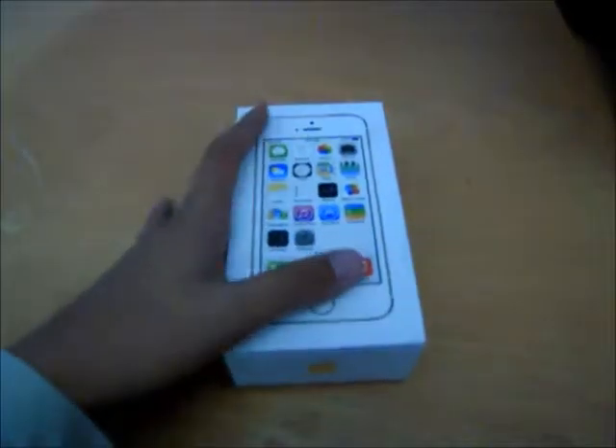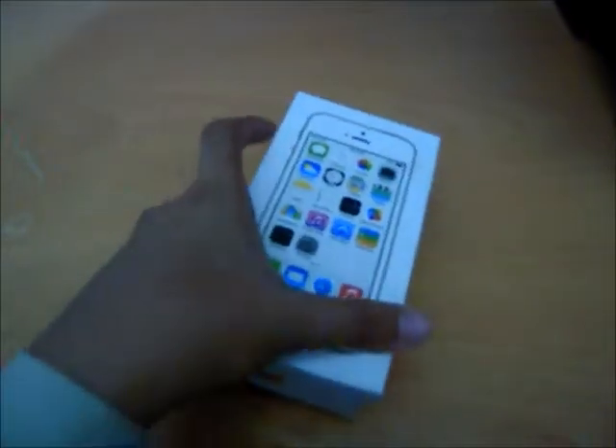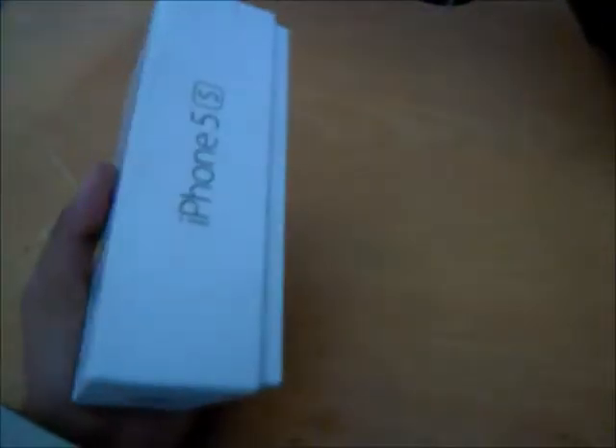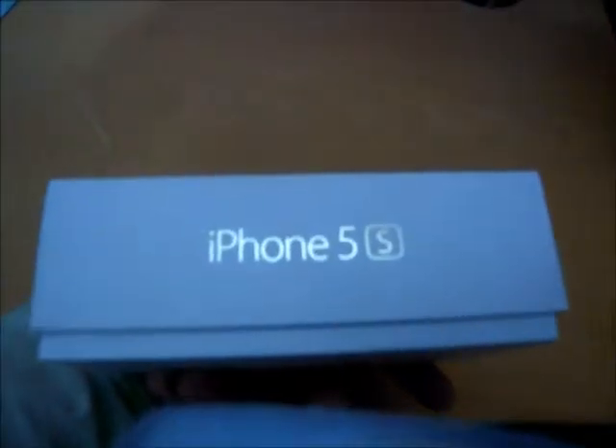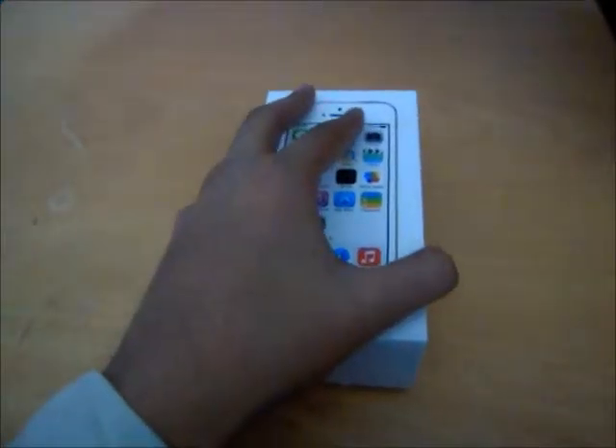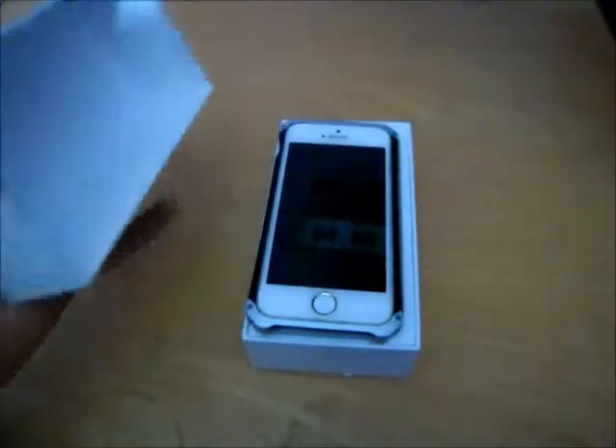Hi guys, and today I will be doing a review of the iPhone 5S. I have got this one with the full variant as you can see, and I have been looking at this phone for a while so the box is already open, but I need to show it to you guys, so let's get right into the box.